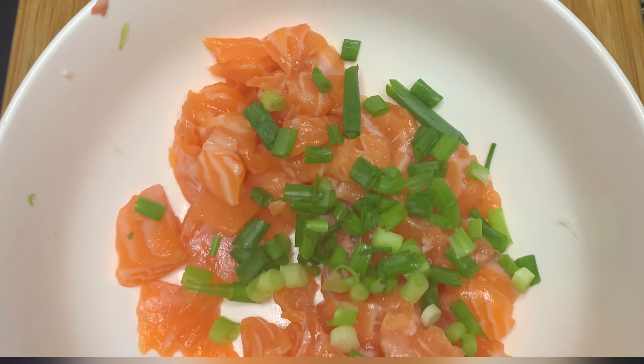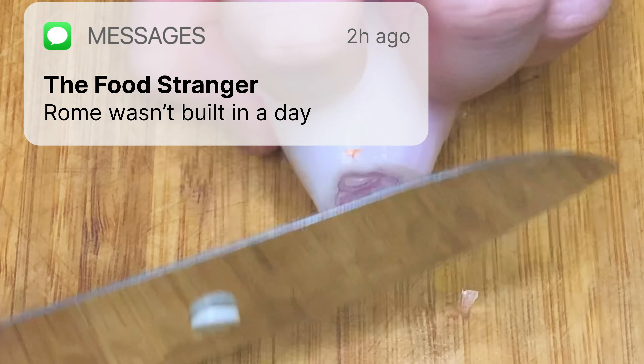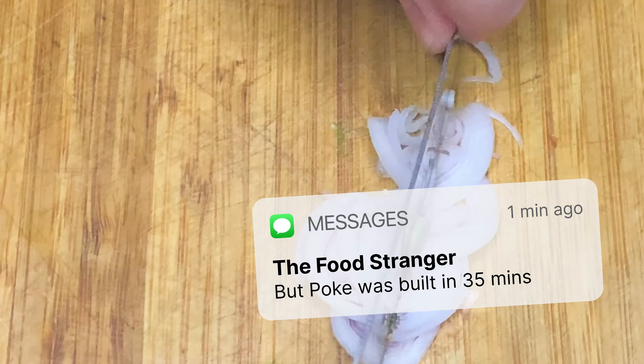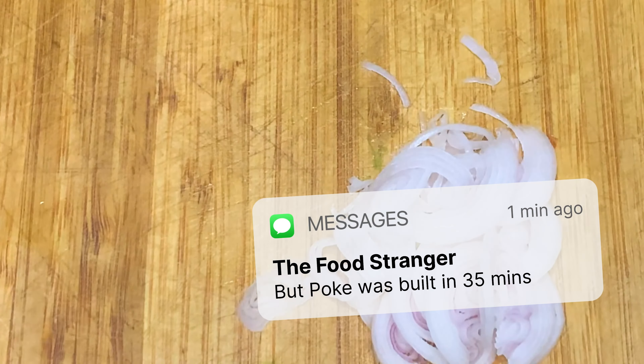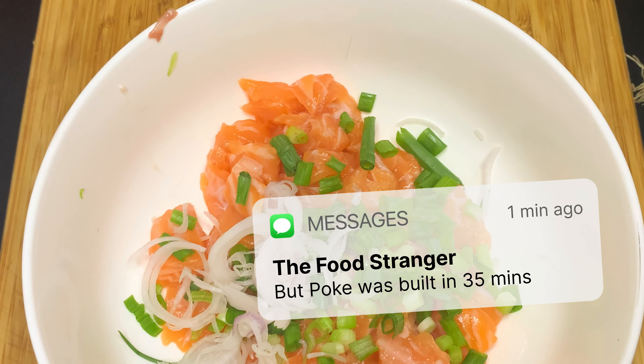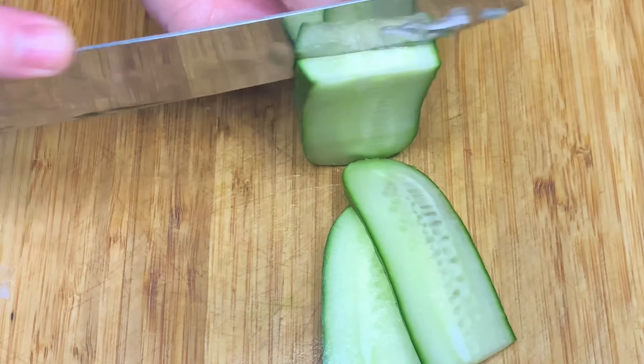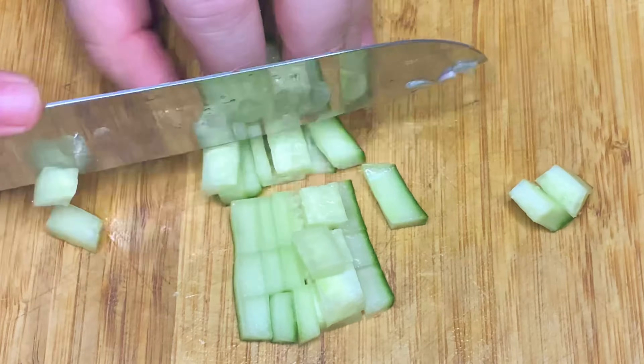Okay so let's get back to it. I'm slicing, I'm dicing, I'm building my Roman Empire. It's quite simple — you just slice, you dice, and you build. That's it. You can't mess this up.